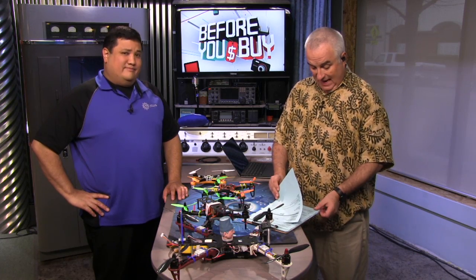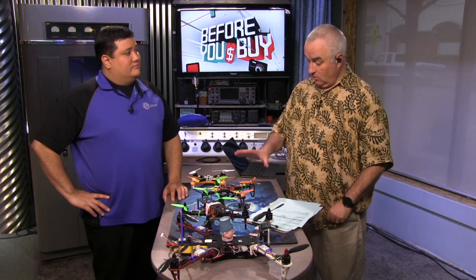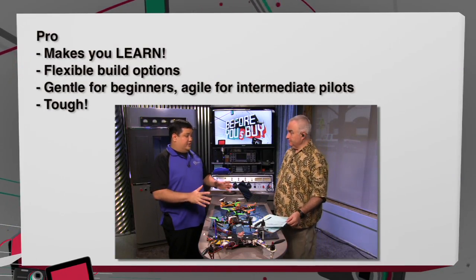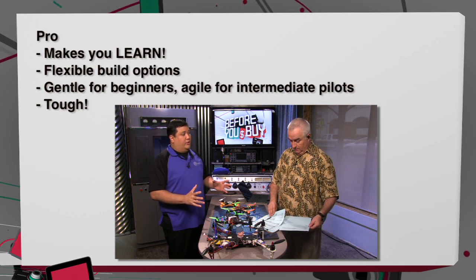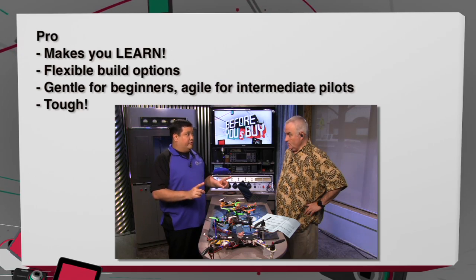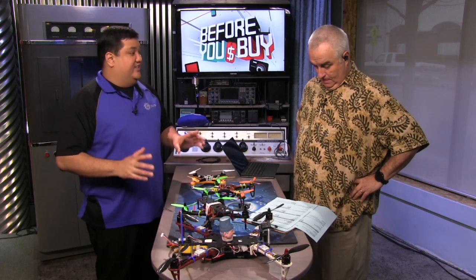Just to recap — the Hobby King Spec Class FPV250 Pros and Cons. Pro: it teaches you. This is a learning kit, like a Lego set for electronics. So if you have no interest whatsoever in knowing why it works or how it flies, this is not for you. But if you want to learn, it's a great learning tool. The second thing is that it's tough — nearly as indestructible as the trainer. The only parts I've broken in three months of flying are the props.